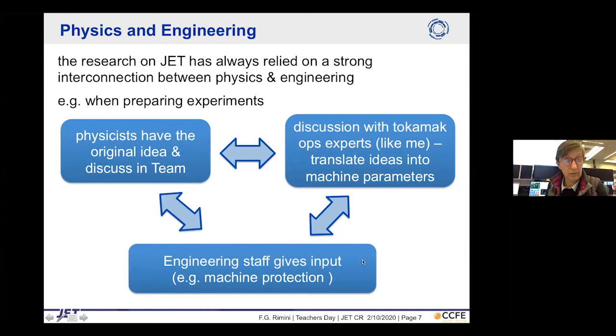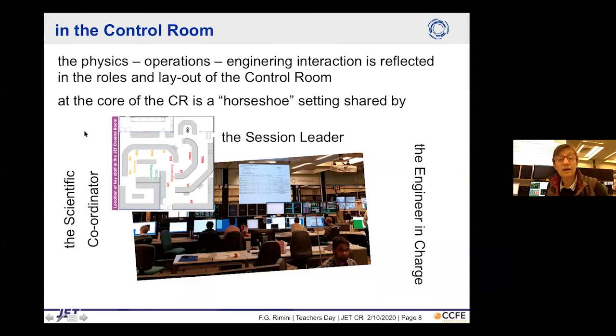We also discuss with engineering staff to have their input on what we can do — for example, how to operate while protecting the machine from damage. This relationship is reflected in the control room layout. The session leader, who translates between physics and engineering, sits in the middle between the scientific coordinator and the engineering charge, who has responsibility for the machine. They all sit together around the core of the horseshoe.